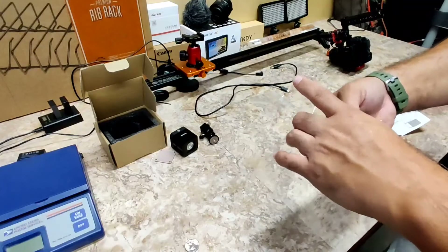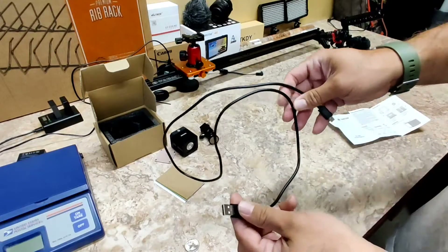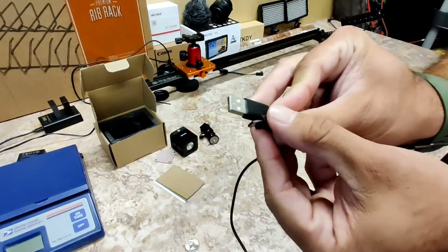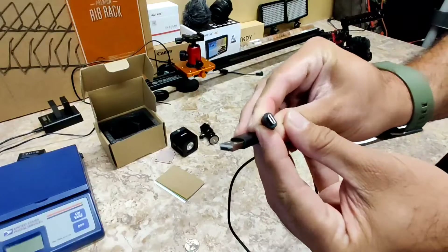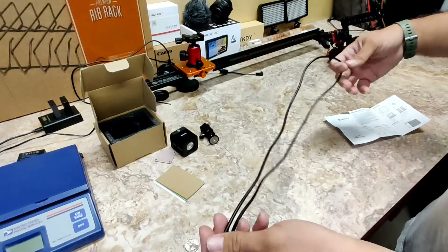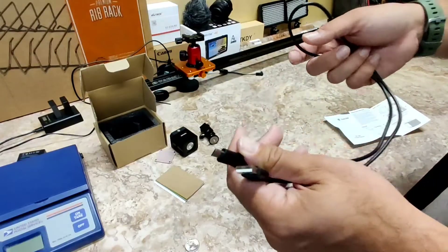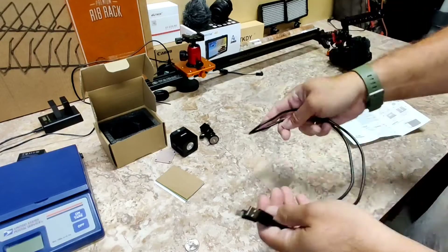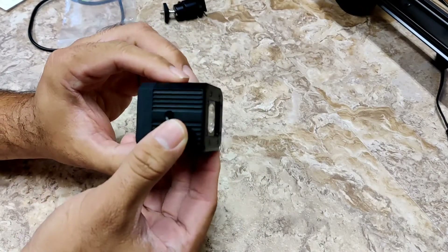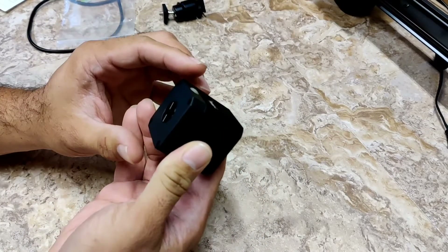Great price, folks. Comes with a USB charger. I would have preferred a Type-C — I have a OnePlus and I just think Type-C maybe down the road they'll redo this to a Type-C. I just think Type-C is much sturdier. Really small, and you saw the weight.